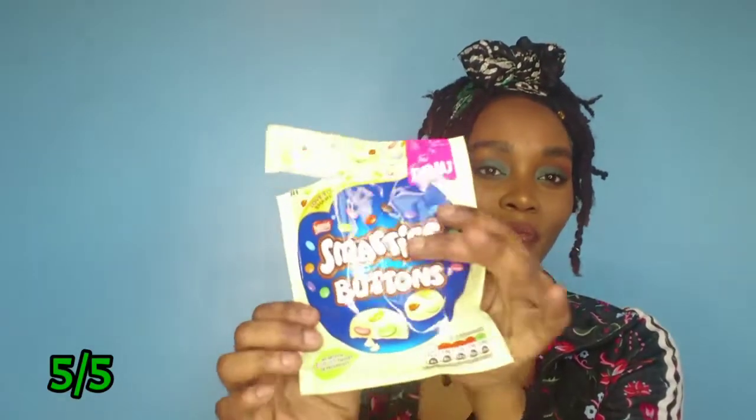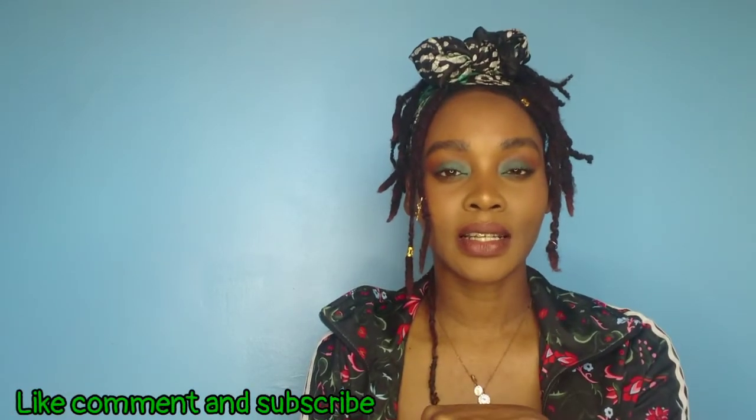Really appreciate you guys for watching - make sure you look out for more videos to come. Let's give these Smarties Buttons a try - oh, they're really tiny, they're really sweet! The kids are going to come munching these. Thank you guys so much for watching. I hope you check out the Degustabox - I'll leave all links below. Until next time guys, thank you, bye!